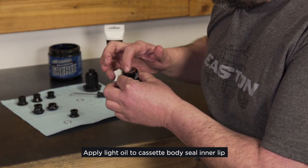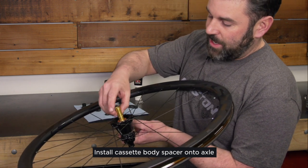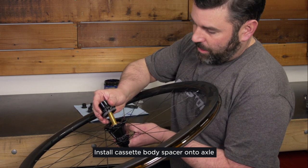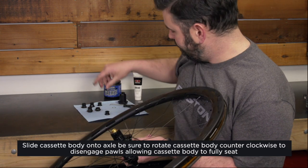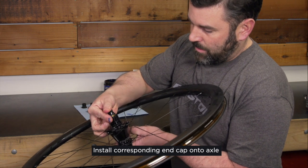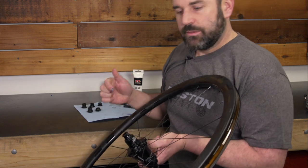Get a little grease on there. When you go to reinstall, make sure that you get your spacer on there first. And when you put your free hub body on, get it down nicely — you just want to rotate it counterclockwise to get it to pop down. Pop on your end cap. Remove any excess grease and you're ready to ride.